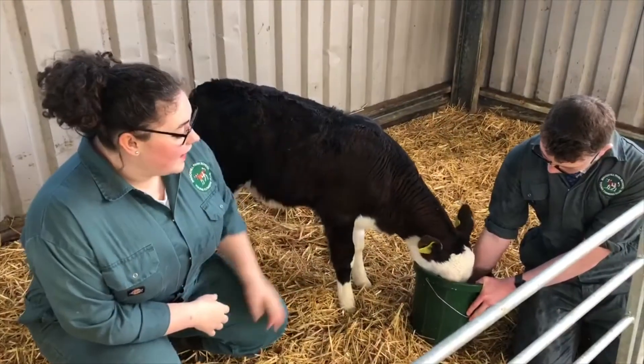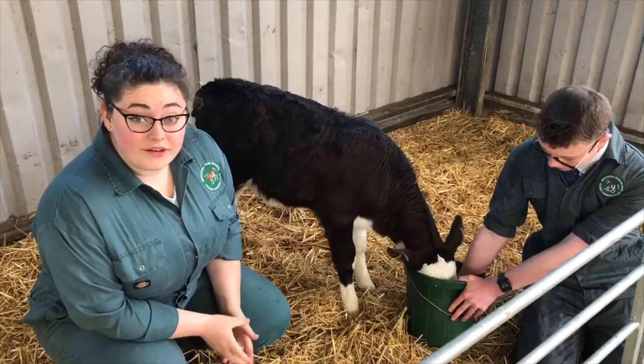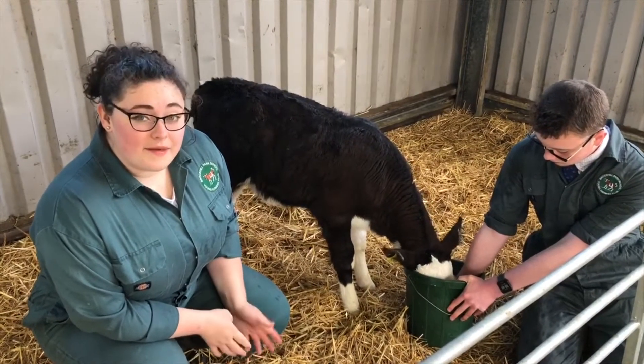These calves are eight weeks old now, which means their rumen is fully developed. This means we are able to feed them solid foods and hay alongside their milk.